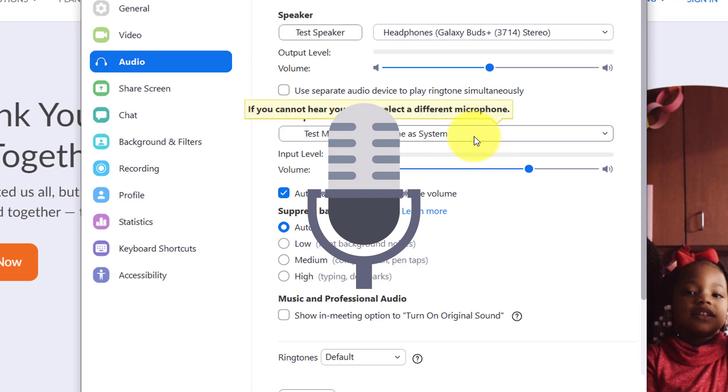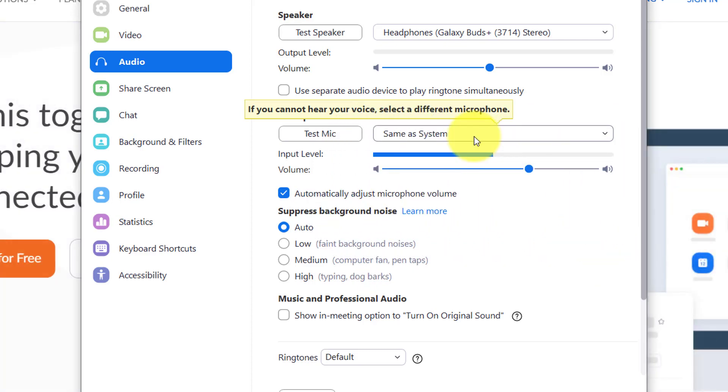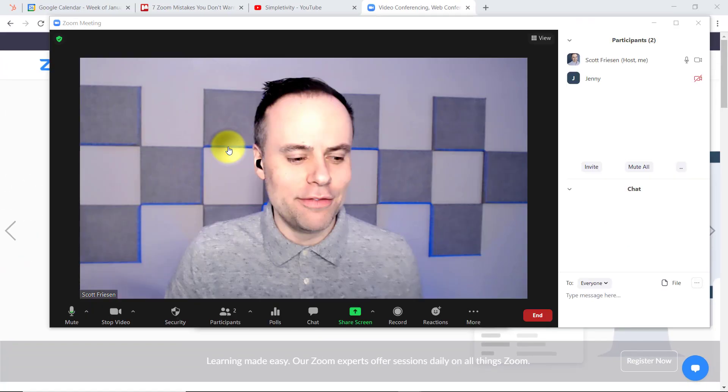By default, it may just be choosing your system's microphone. So your audience can hear you, but perhaps they're not hearing you in the best quality. So make sure you do a quick test in advance.